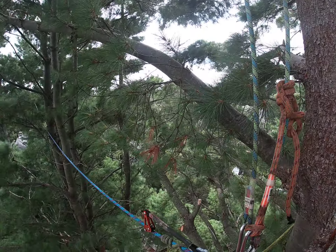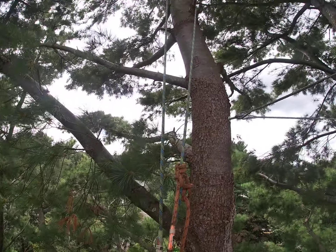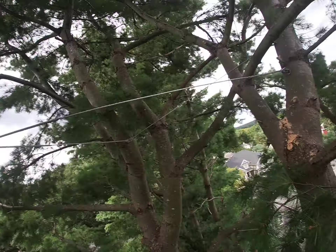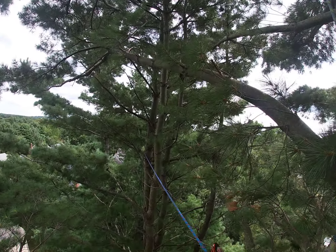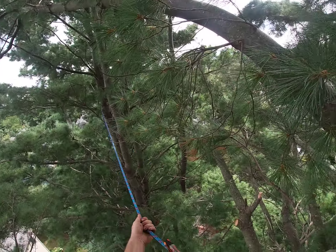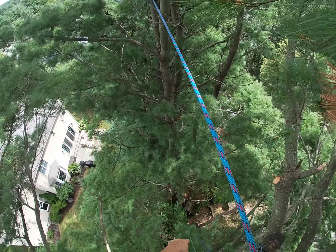What we're doing here is a tree-to-tree transfer. We have our diamond or double line with a Blake's hitch coming out of this pine after we just finished cabling it. Now we're gonna head over to that pine so we can install some cables over there. This blue rope I have set up for a single rope SRT with the eye-to-eye Prusik and a rope wrench, anchored off on the ground.